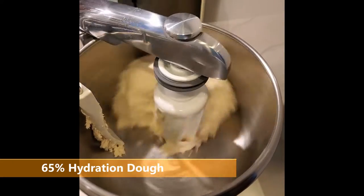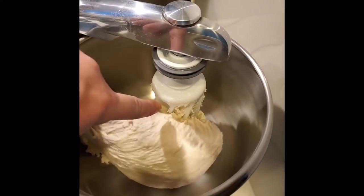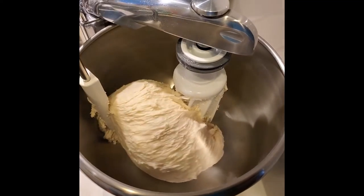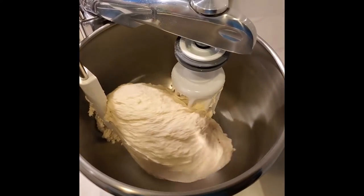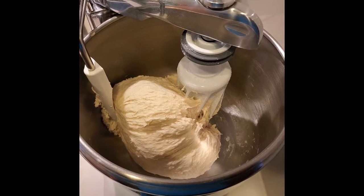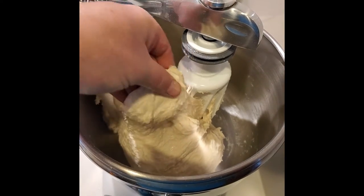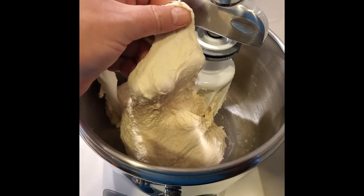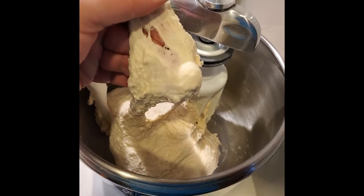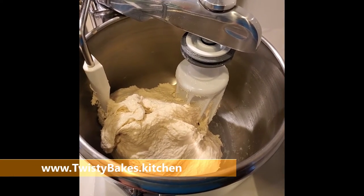Coming up to the end of six minutes, you can see there's some stretchiness and a bit of gluten development — it's sticking to the hook — but this is not a dry smooth ball by any stretch. The surface is not smooth, it's stretchy but still a bit lumpy, and it's certainly not at the point of window paning. To my mind it needs more mixing, so let's give it another four minutes.